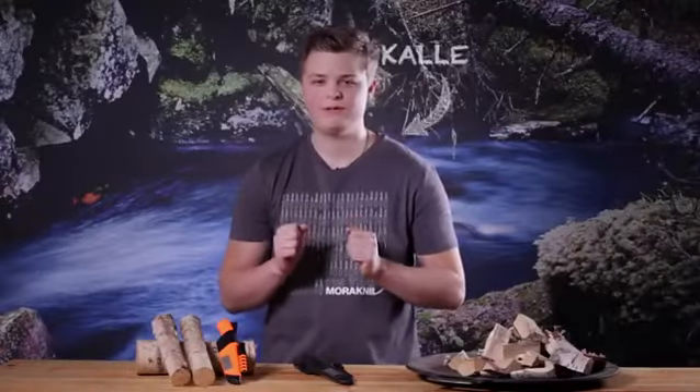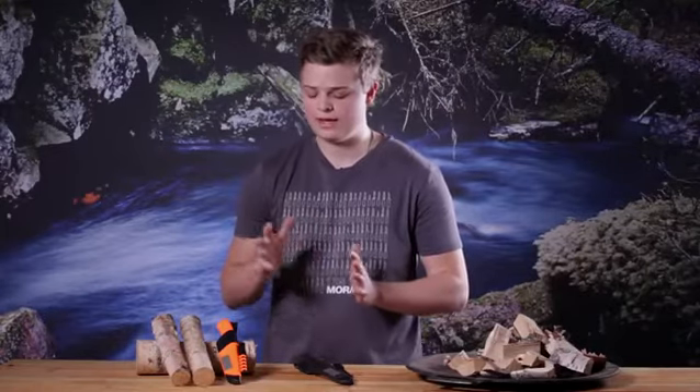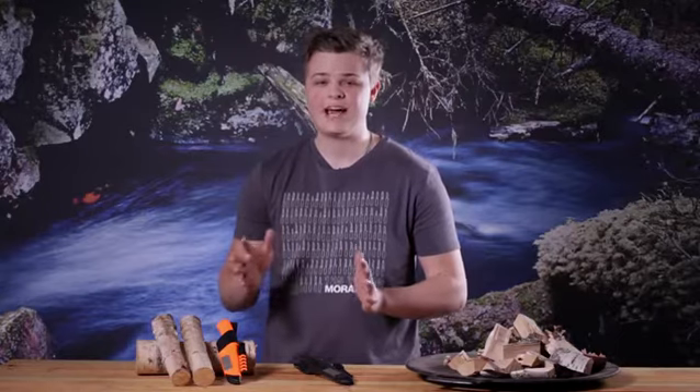Hello and welcome to the Muraknia factory. Today I'm going to talk about the Bushcraft Survival and the Bushcraft Survival Orange. These knives have everything a real bushcraft enthusiast needs.